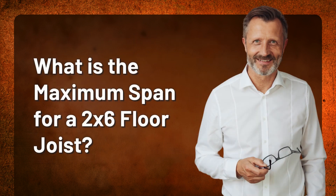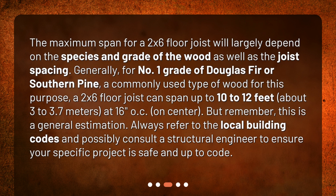What is the maximum span for a 2x6 floor joist? The maximum span will largely depend on the species and grade of the wood, as well as the joist spacing. Generally, for number one grade Douglas fir or southern pine, a 2x6 floor joist can span up to 10 to 12 feet (about 3 to 3.7 meters) at 16 inches on center. But remember, this is a general estimation. Always refer to local building codes and possibly consult a structural engineer to ensure your specific project is safe and up to code.